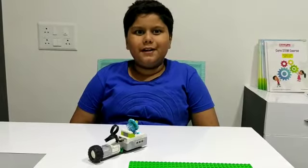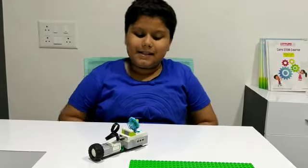Hello friends, my name is Manav. Today in Robofun Lab, I have made a moving satellite.